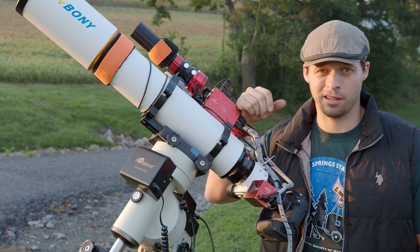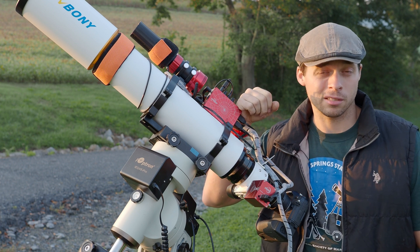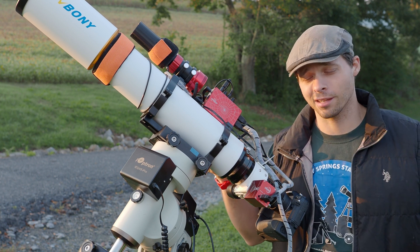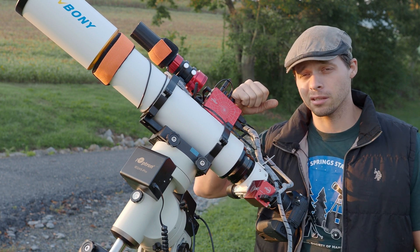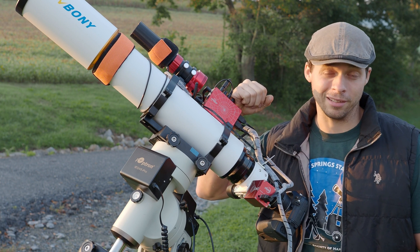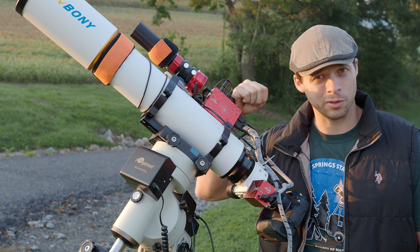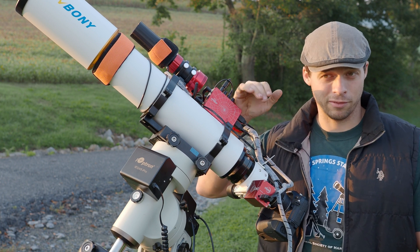For those of you just getting into astrophotography, which of the three sizes would I recommend? That would be the 70 millimeter. The 70 millimeter seems like it would be the easiest one to start with. A scope this big, although it's not terribly large, is quite a bit to manage. Their 70 millimeter and 80 millimeter are certainly better choices for beginners because when things are smaller, equipment is easier to deal with. This 102 is more of a scope for the more advanced user.